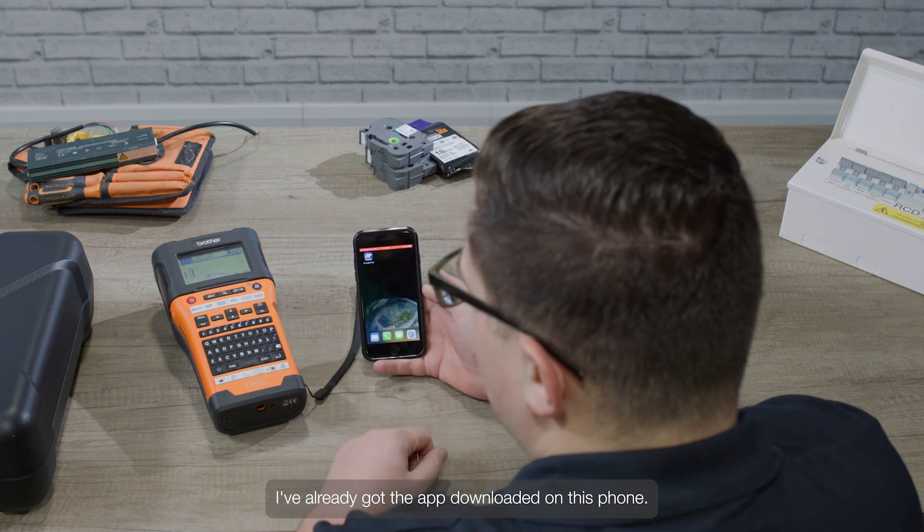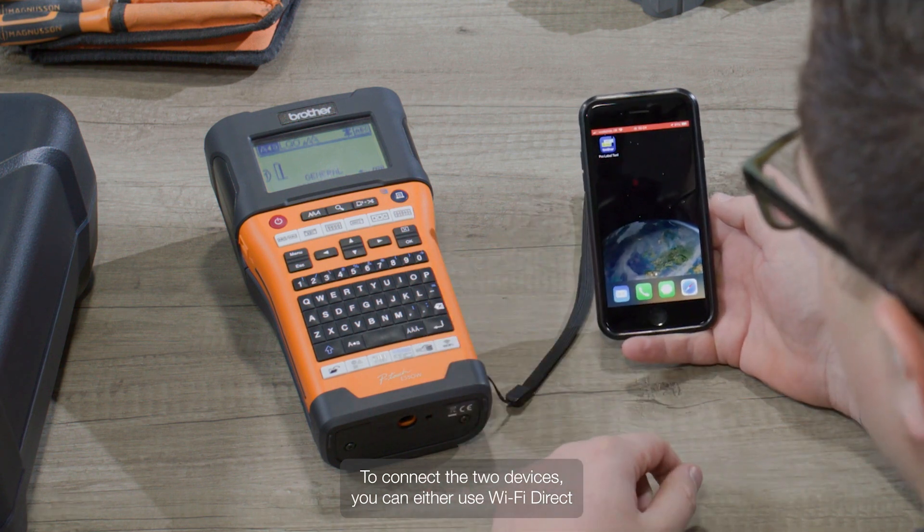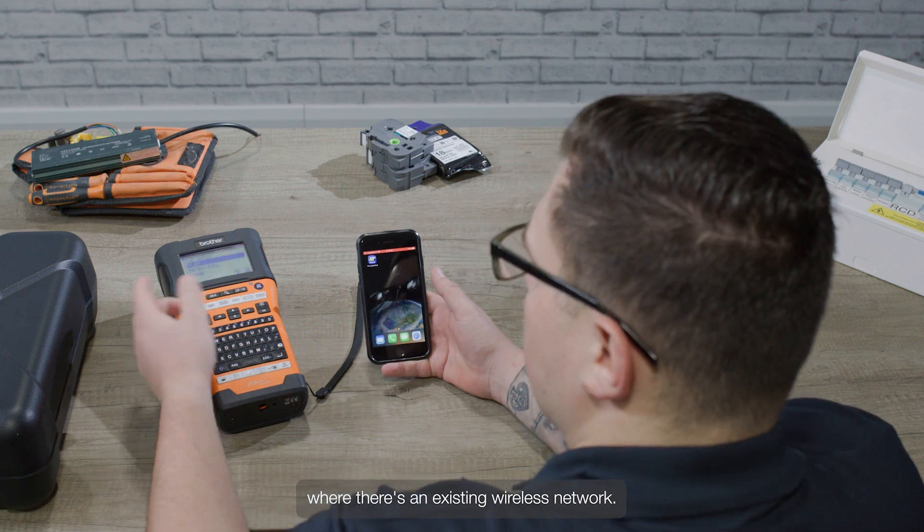I've already got the app downloaded on this phone. To connect the two devices, you can either use Wi-Fi Direct by pressing this button, or infrastructure mode where there's an existing wireless network.